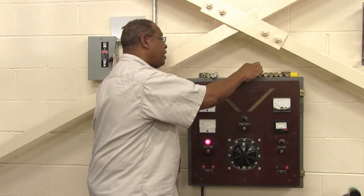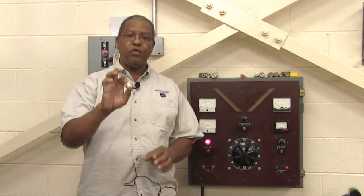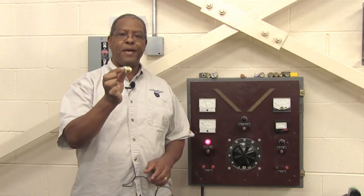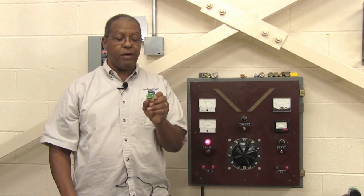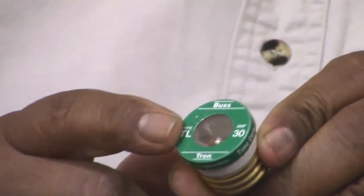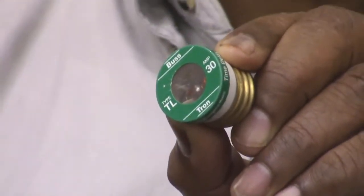The first fuse I'm going to show you is a screw-in base type fuse called the Edison base fuse. For those old fuse boxes, it uses an Edison base. They come in ratings of 15, 20, and 30 amps. As you can see, this one here is a 30 amp Edison base fuse.